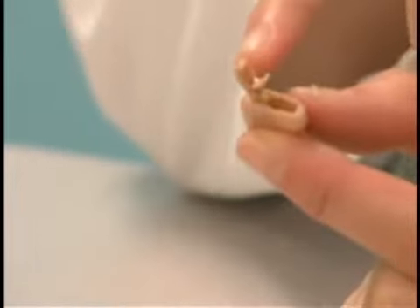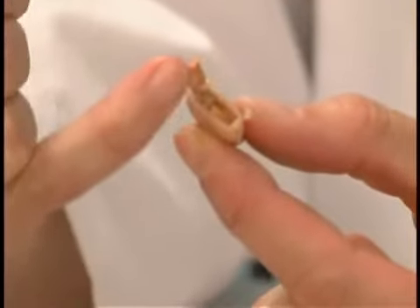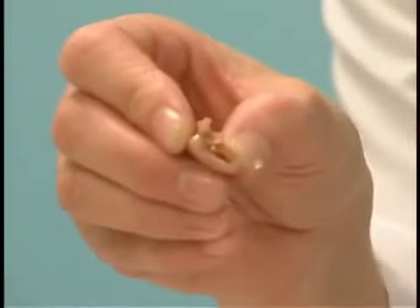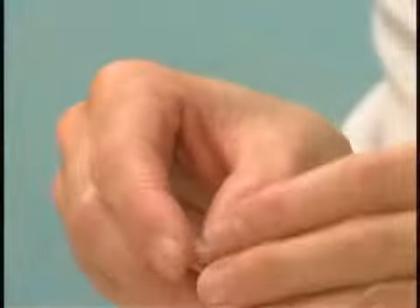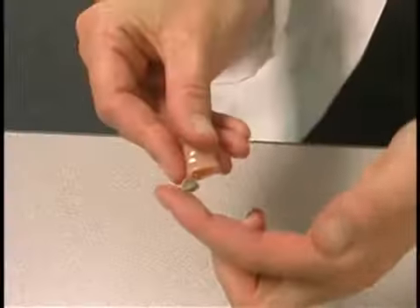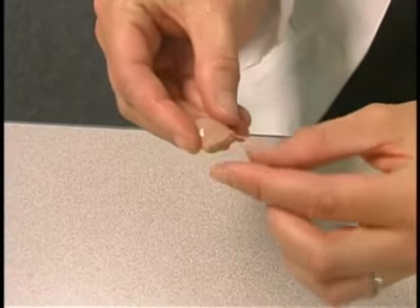The easiest way to determine the orientation for this hearing aid will be the notch in the battery door, or the ridge. That will tell you what side the ring goes on. Then you just slide it in, close the door, and snap it shut.